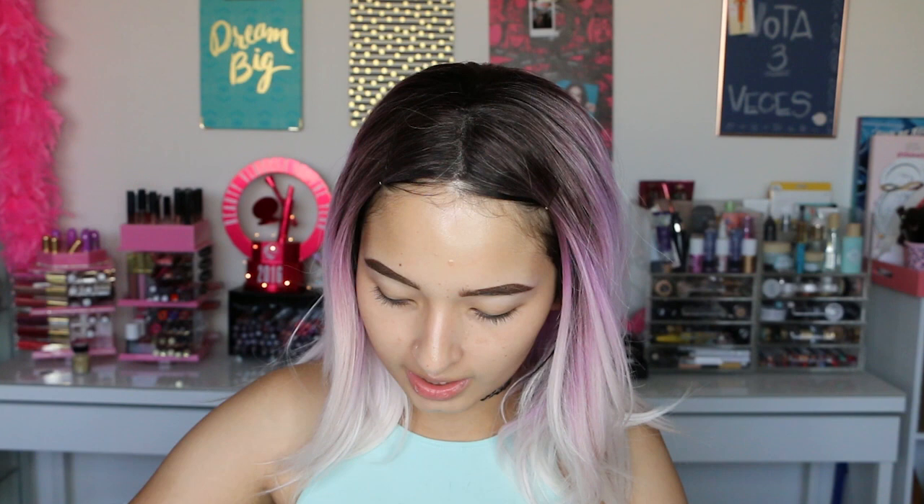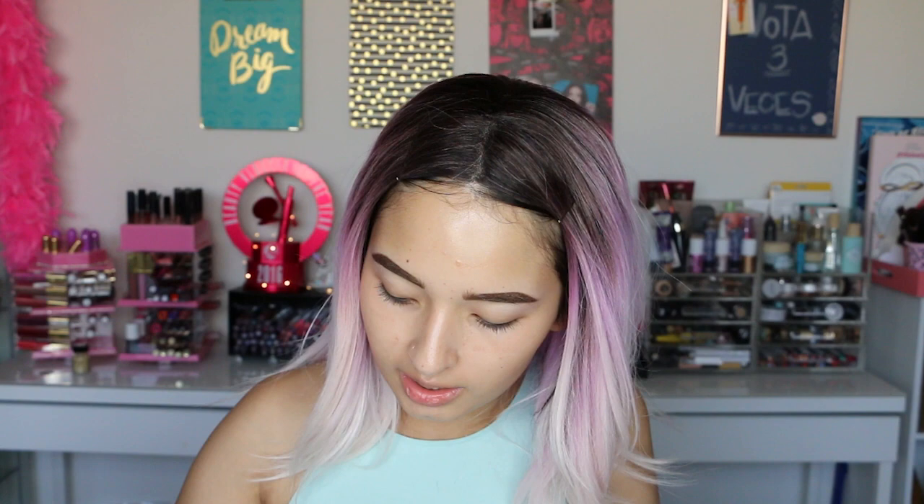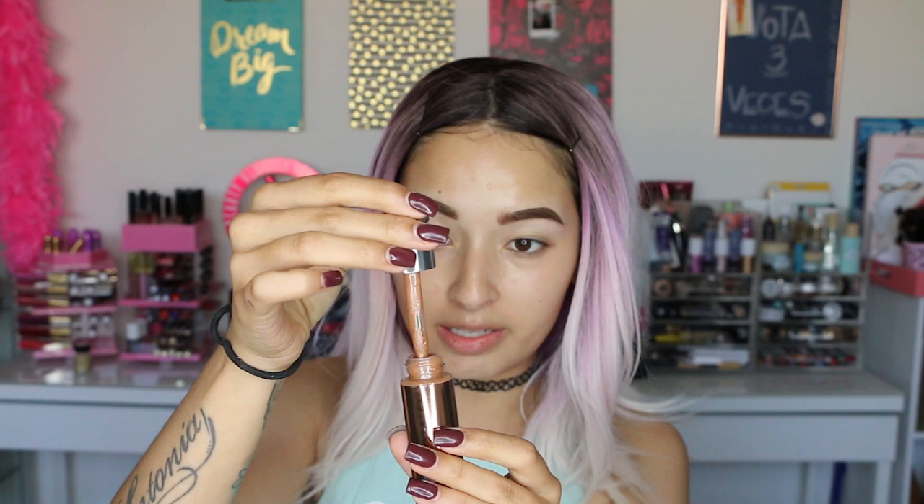The next color is Moonlight. This one is very pretty — I think I like this one a lot better. It looks like the highlighter from Becca, the Champagne Pop. The next color is Sunlight, which is very bronzy as well. This one is called Sunset and I think it's the darkest one — it's very dark. And this one is actually matte. I guess it's just to add contour.